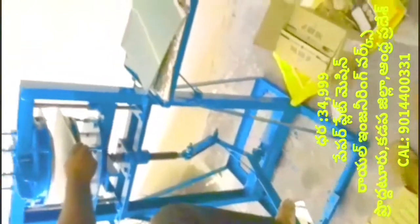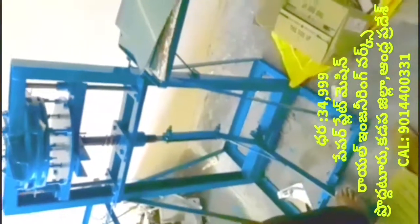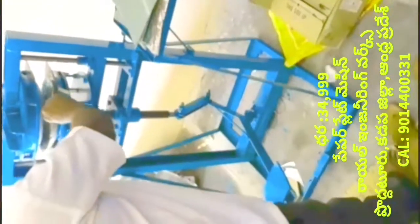This video is about a leg press paper plate making machine. This machine is not a motor-driven or motor housing machine.